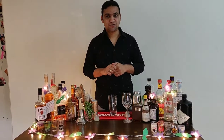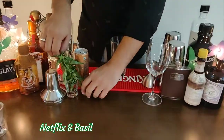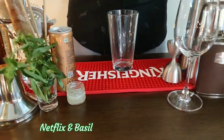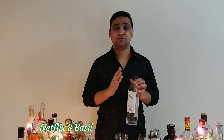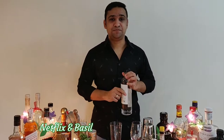I'm going to show you whatever we are going to use for it. We've got some fresh basil. We've got 15 ml of lime juice here. We're going to use Greater Than — I think it's one of my personal favourites, one of the best Indian gins out there. We're going to use this.